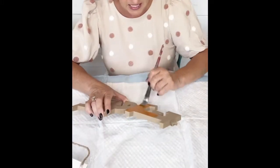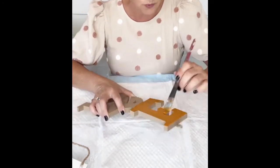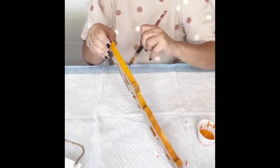For this Halloween craft you're going to need to pick up one of these boards from the Dollar Tree, as well as one of these cardboard signs that says 'eek' — or they also have one that says 'boo.' You'll also need some white, black, and orange paint, a glue gun, and a couple of embellishments.